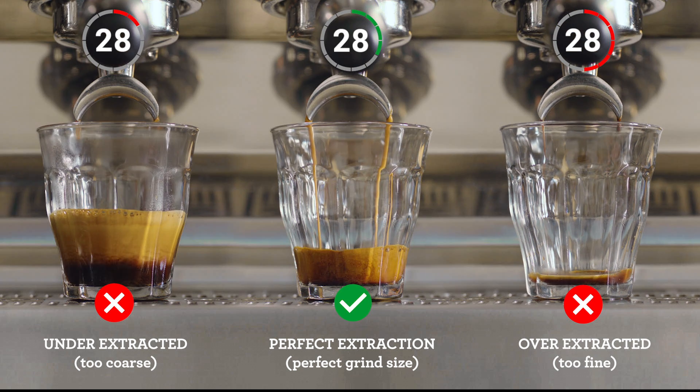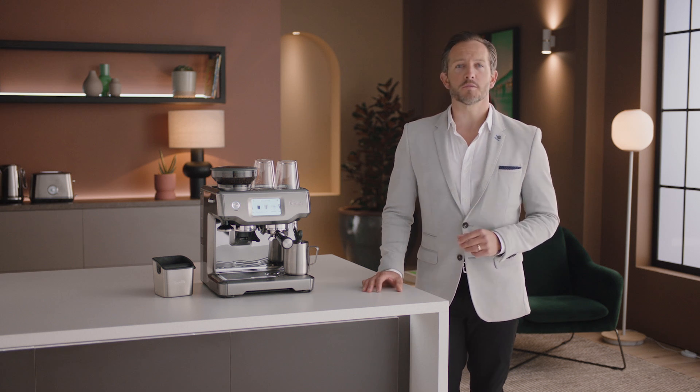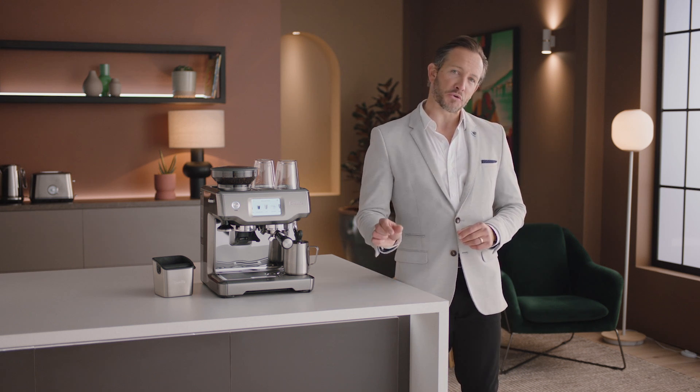Keep an eye on this each time you make a coffee for that perfectly balanced shot. Breville espresso machines take care of everything, so all you need to be aware of is dialing in the grind.